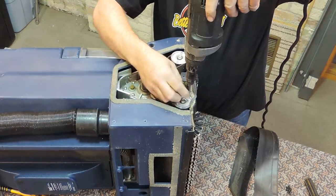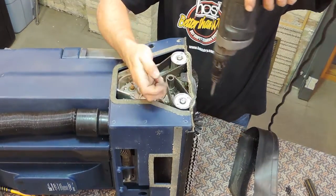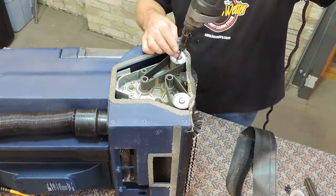Using a Phillips screwdriver, remove the first pulley flange cap. And now remove the second pulley flange cap.